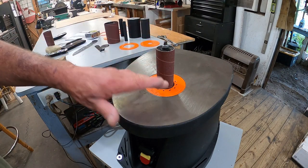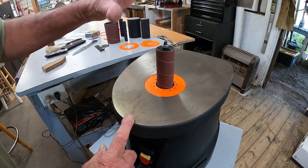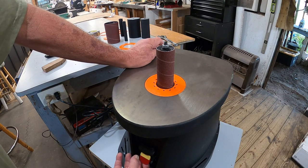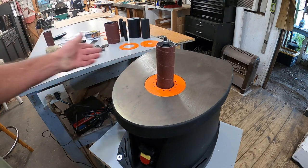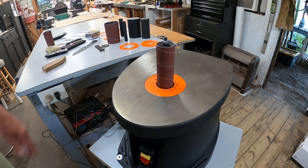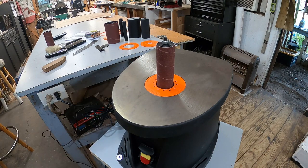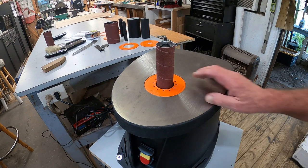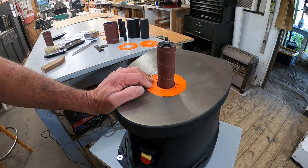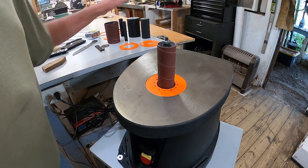When I turn it on, it's going to oscillate up and down. It doesn't have as long a stroke as I thought it did, but that's alright — I can just take the drum off and flip it upside down. I can't find anything in the book about adjustments to make it go more. So I looked a little more — there are no adjustments on the back, nothing like that. But there we go, the tool is put together.